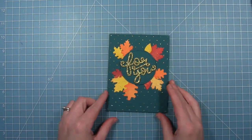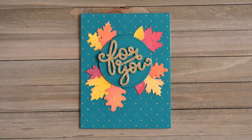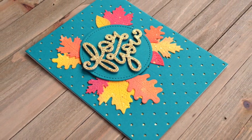Now that I've got all my leaves on there, you can see all the extra leaves I have for another project. I'll set those aside — and here is the finished card. I just think it's really pretty and a really cool and different fall color combination. Thanks for watching. Have an amazing day!